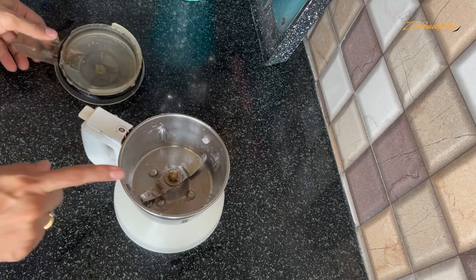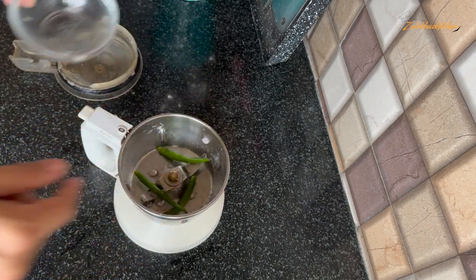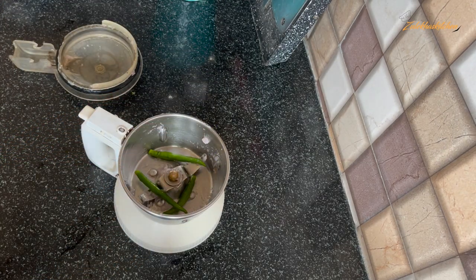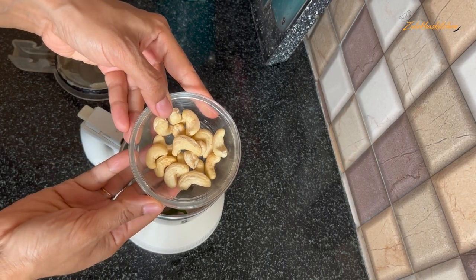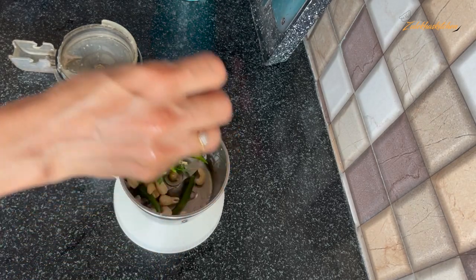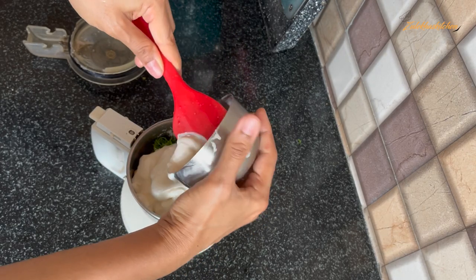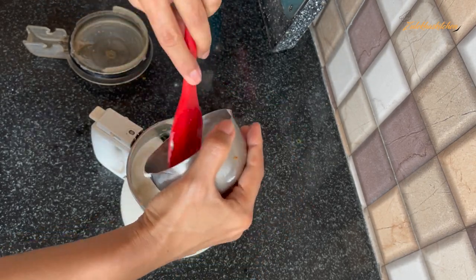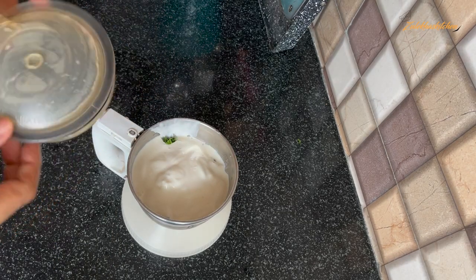Now we will prepare another mixture. I will add a mixer jar. You can add more as needed. I will add 7 to 8 tablespoons of kaju (cashews). I will also add 1 cup of fresh cream from the market, or you can add 1 cup of milk at home instead. Put it on the side.